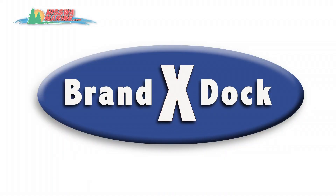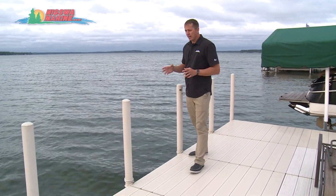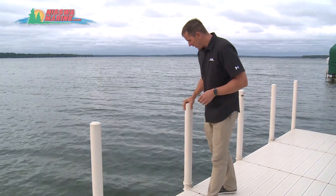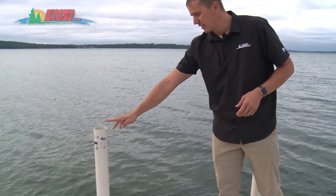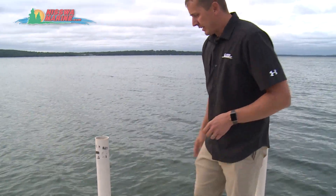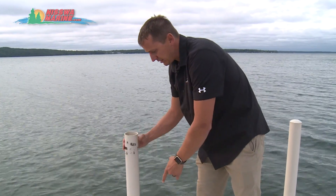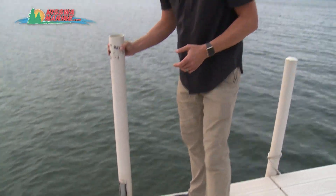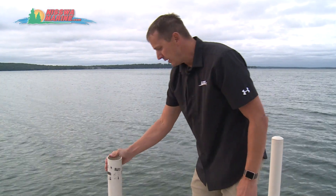At the end of the Brand X dock, the so-called bumpers are really more like decorative sleeves — they're not protecting the boat very well. They're not very sturdy, the caps come off easily as you can see right here, and they have a tendency to crack and break because we do have heavy boats and heavy lake equipment bumping into these bumpers. We really want something more rigid and sturdy.